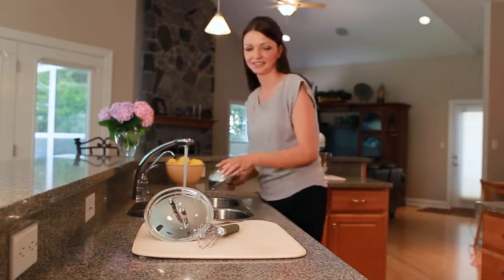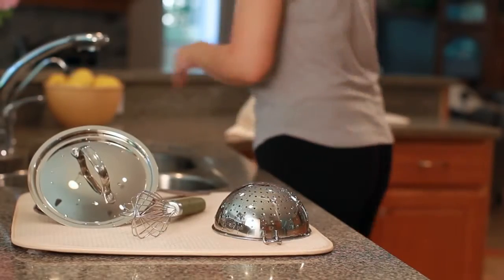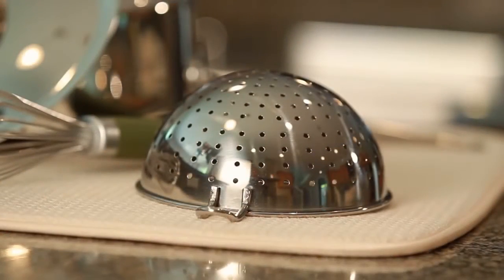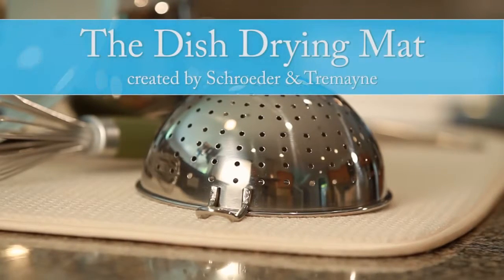Learn what millions have already discovered. Drying hand wash dishes will never be the same, thanks to the revolutionary Dish Drying Mat.